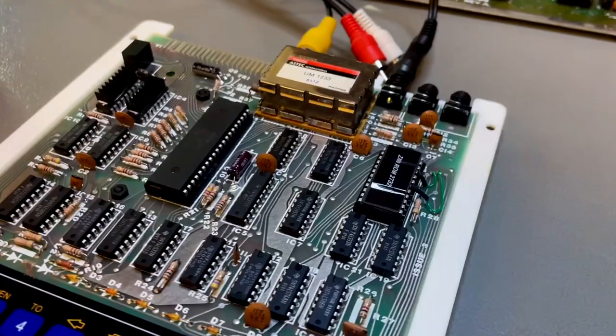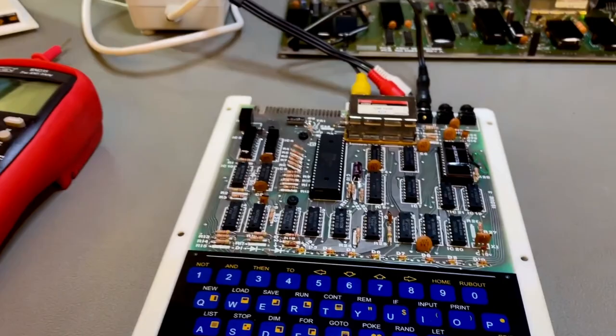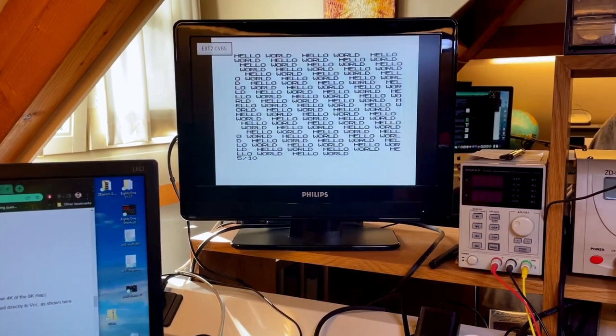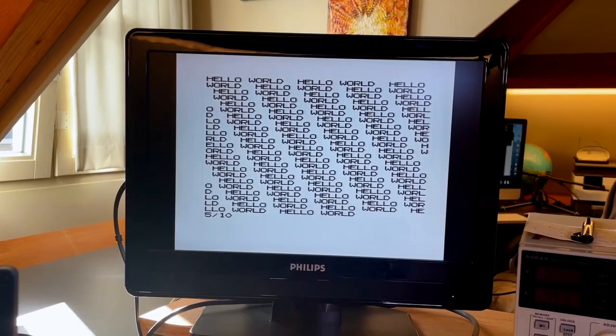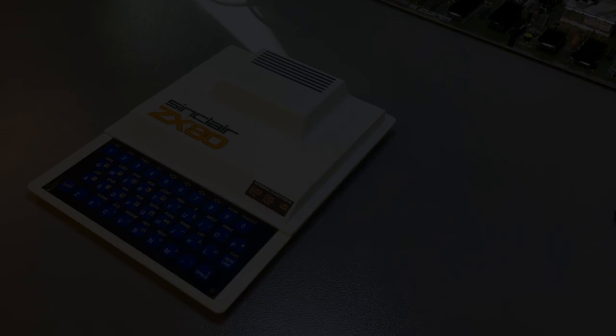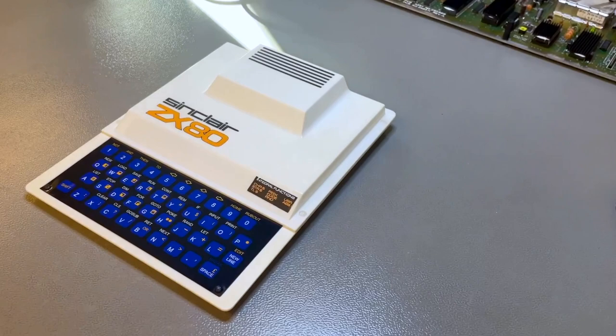I used green wire and black heat shrink so if you casually glance at the board you won't notice the modification. It looks pretty seamless. And it works — which is the most important thing. If I type in a little program, the keys do what's written on the keyboard and the chip runs, so the new ROM is working. This pretty much completes this little project, this little tutorial, and I hope you've enjoyed it and that you can do it yourself. Here's the final result — I hope you've enjoyed it and I will see you next time.